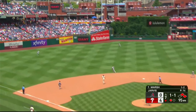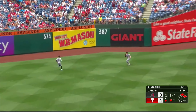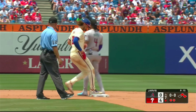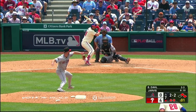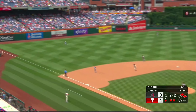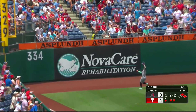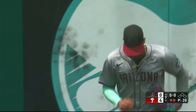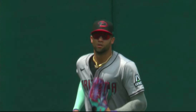Out to left center field on the run is McCarthy — he'll run it down. That's the speed you talked about. Out to left field, Gurriel — it's slicing away from him out toward the track. He runs it down and the side is retired. He did a nice job staying with that ball. Phillies do it.